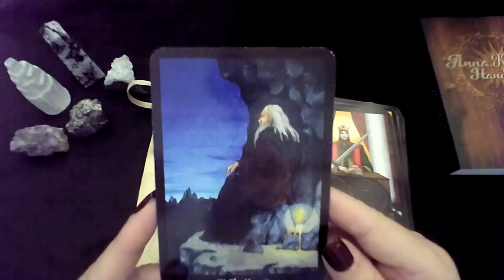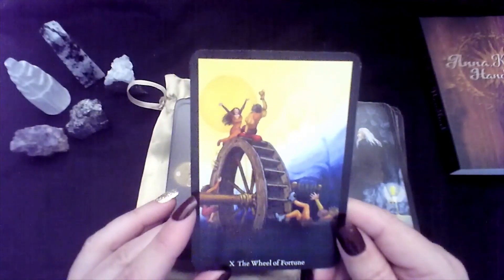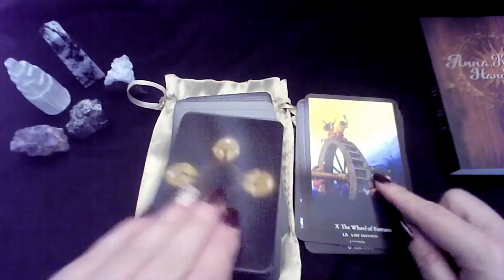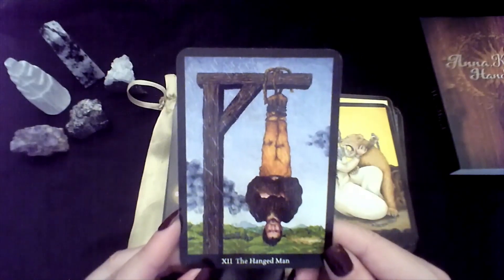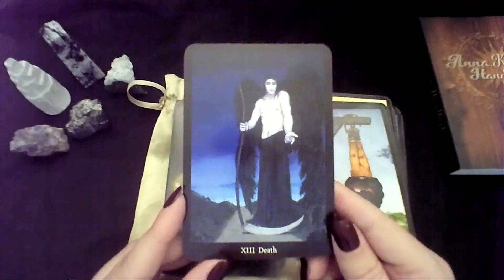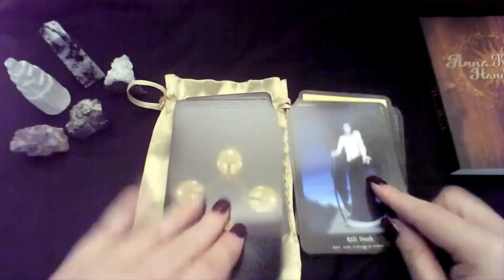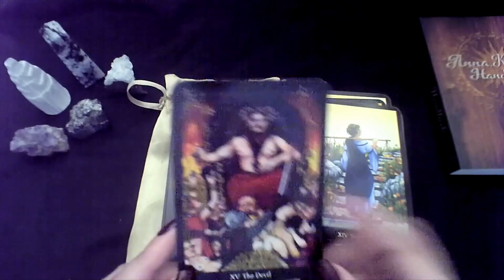The Hermit — this one I do like. It's not my favorite Hermit, but it does give me a sense of calm, a sense of self-reflection. Regrouping. Wheel of Fortune. Strength. The Hanged Man. Death. Temperance. The Devil — and all the debauchery happening down there. The Tower.